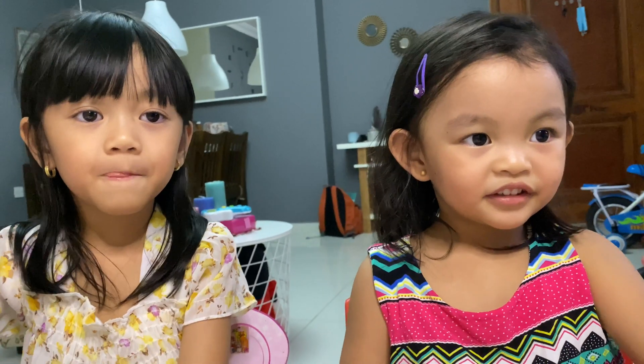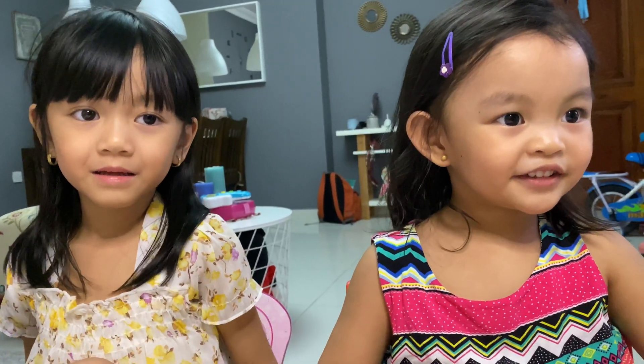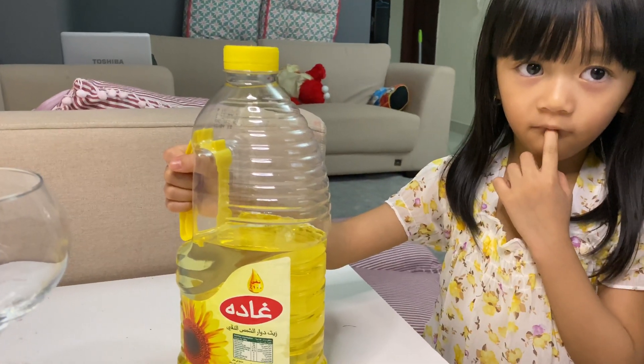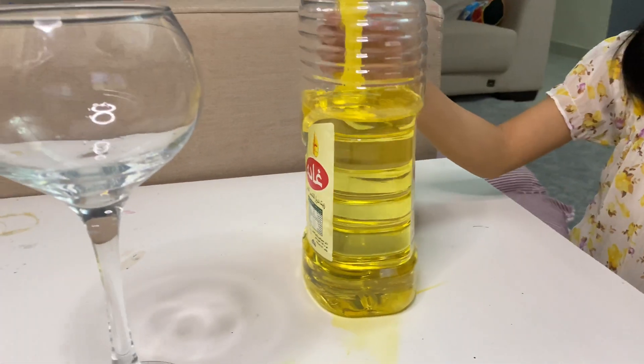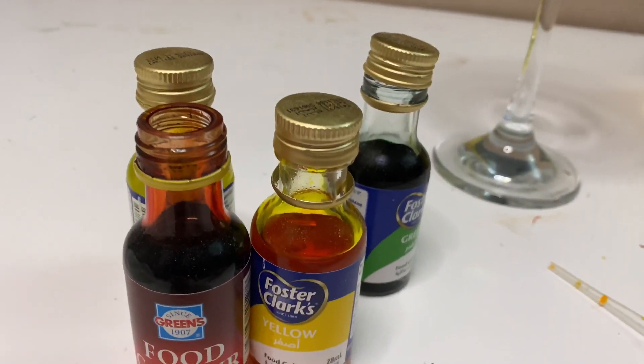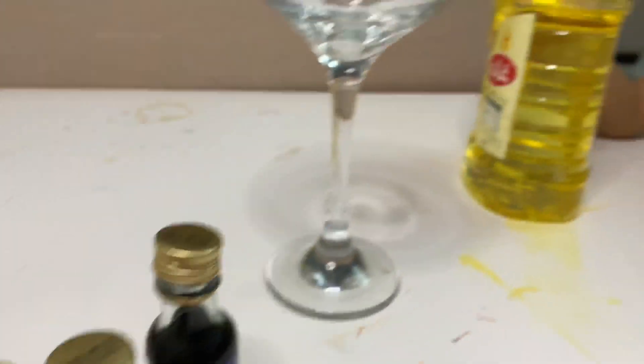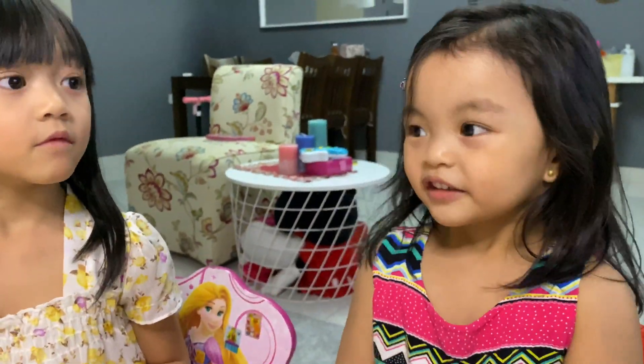What we will do today: what we need — oil, a glass, and food coloring. Very good, what we need — food coloring, this one.